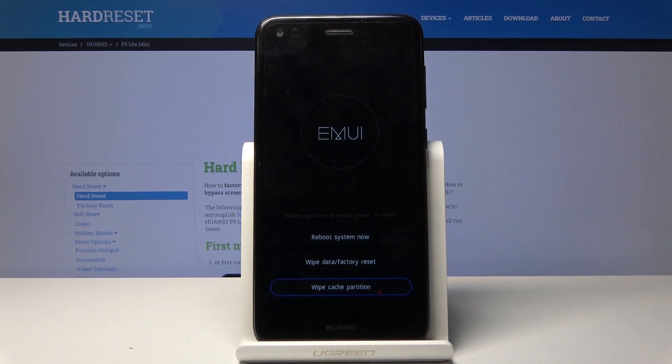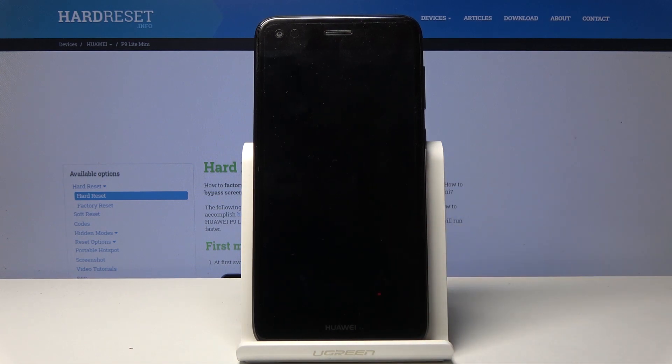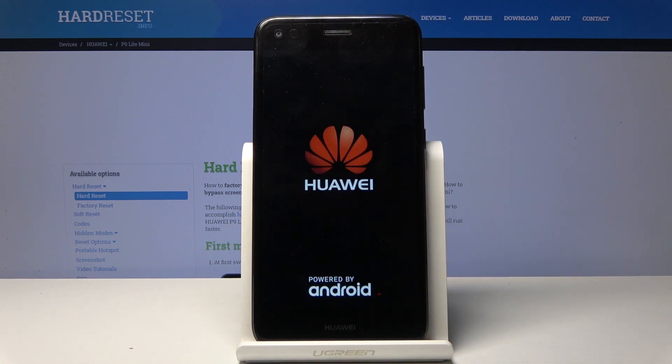Once it's finished you should be back at the menu, and the only thing left to do is tap on reboot system now and wait for the device to boot back up into Android. When it's back on, the process will be fully finished.